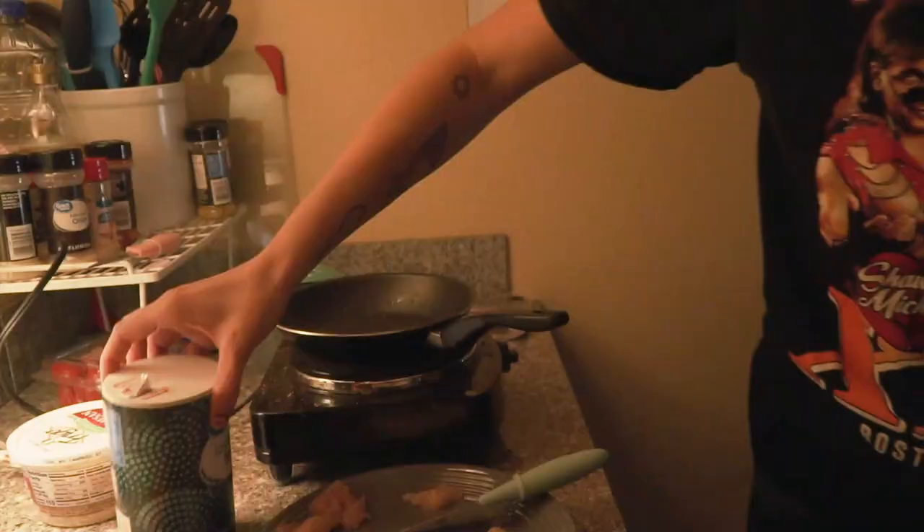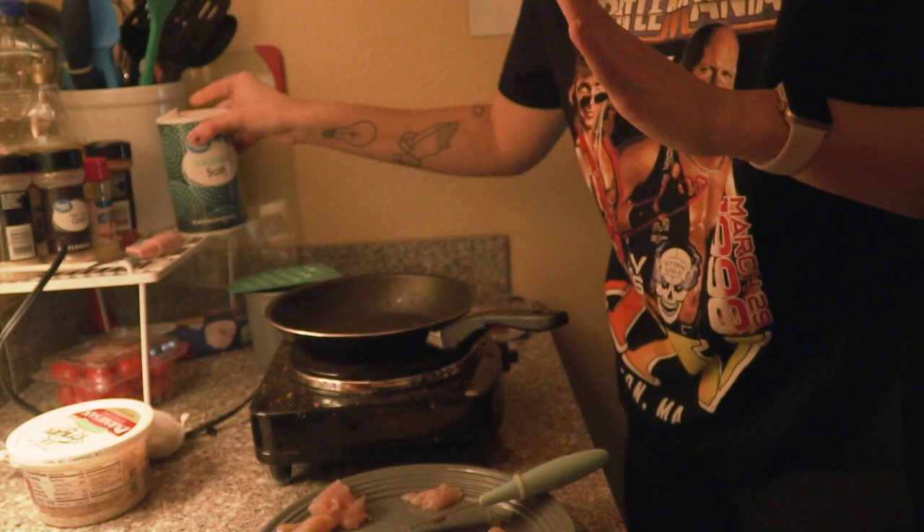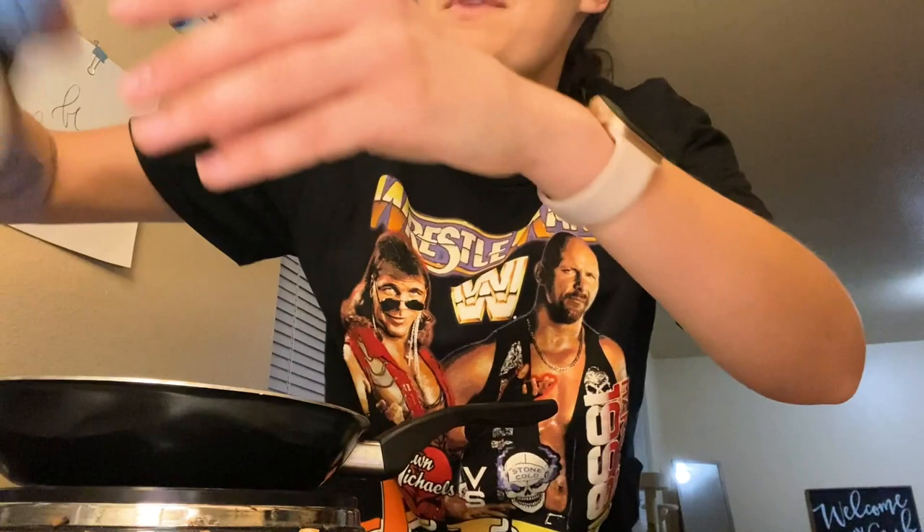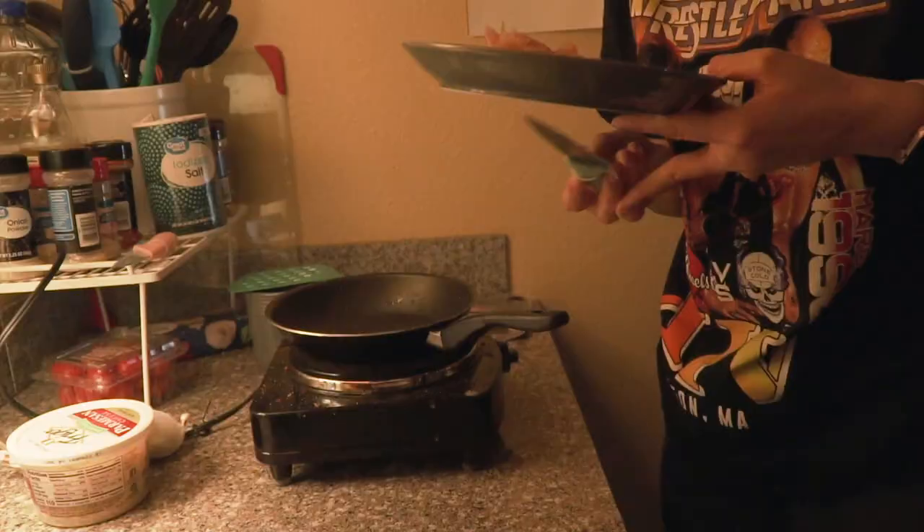So here's what I'm seeing: bacon and my crappily cut chicken. When the bacon's done I'm going to put the chicken in there. I think I have some good seasonings — I've got Creole, I've got Tony's, garlic powder, chili powder, paprika. I'm trying to broaden my horizons here, so I'm going to add some more salt too.